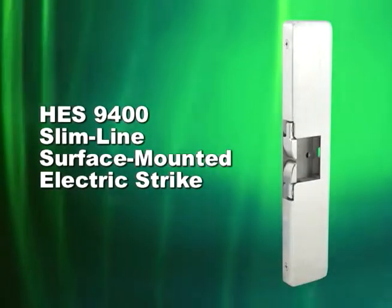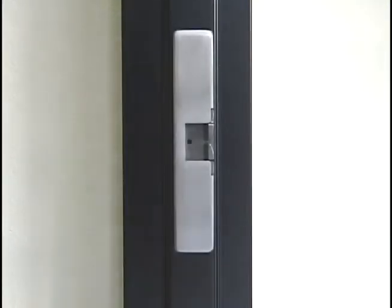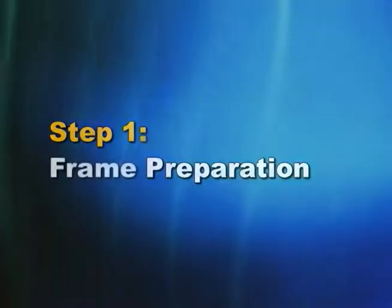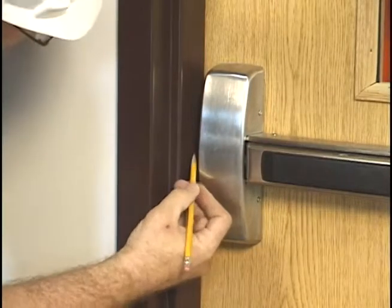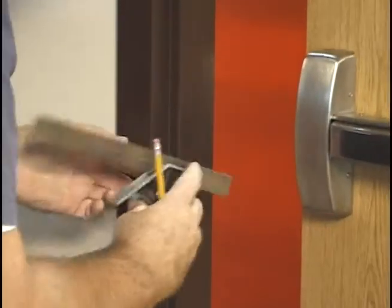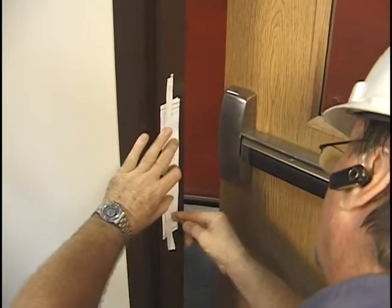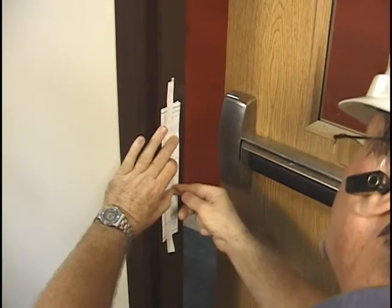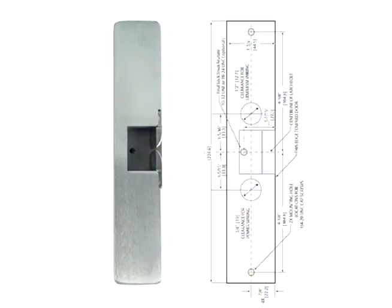The HES 9400 Slimline surface-mounted electric strike is also fast and easy to install. Step 1: Frame Preparation. To begin installing the HES 9400, mark the latch center line on the door frame as shown. Next, align and tape the supplied template on the frame and mark or punch holes for strike mounting and power. If installing on an aluminum frame with a blade stop, use the template to cut the blade stop to accommodate the length of the strike.